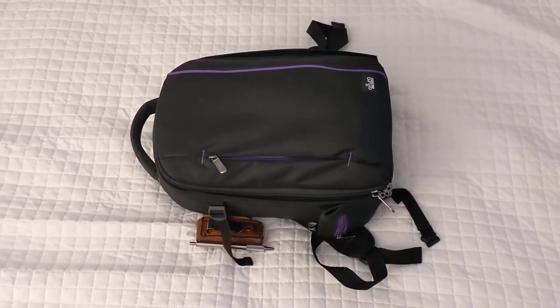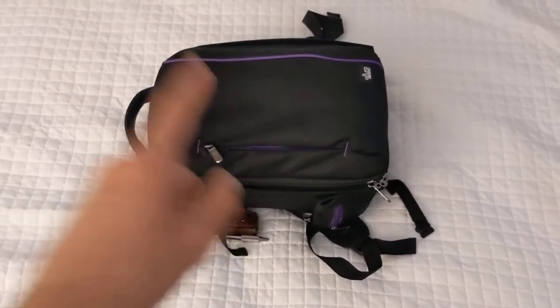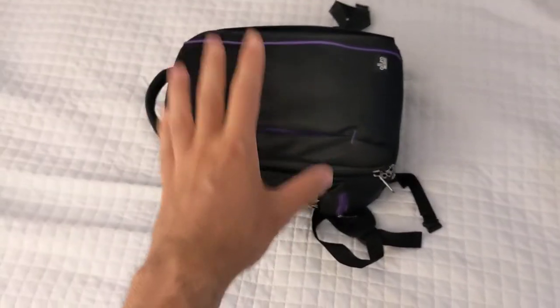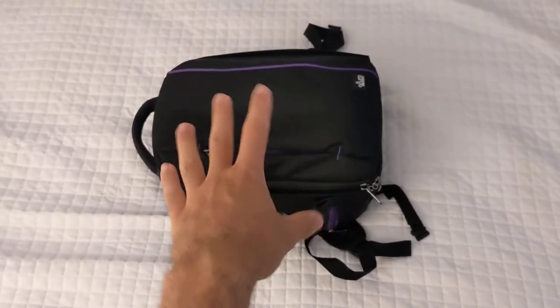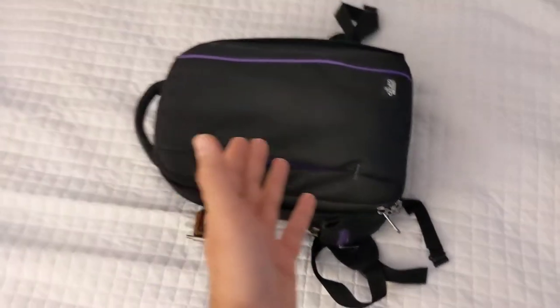Hey, what's up? Good morning, everyone, and welcome back to the channel. Today we're going to talk about all the accessories and camera gear that I have fit inside this small Altura camera backpack that is readily available on Amazon.